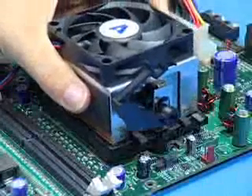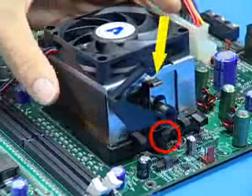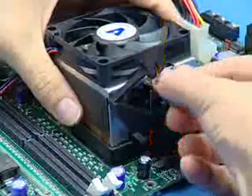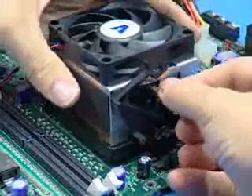To install the clip heatsink, center it over the retention frame, aligning the heatsink clips with the socket mounting lugs. Carefully place the heatsink on the processor, keeping it centered in the retention frame.